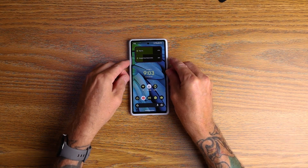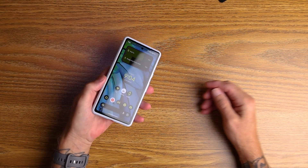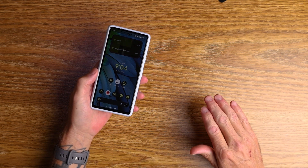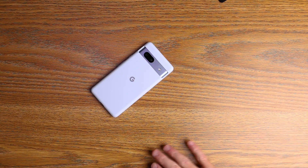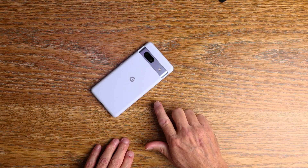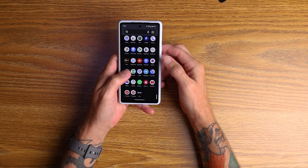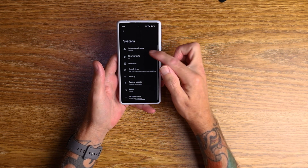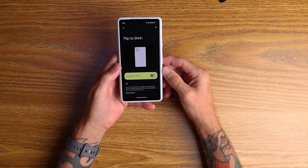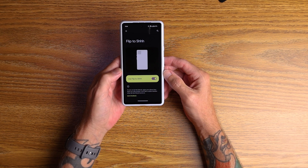The first setting I always turn on as soon as I get a Pixel phone is Flip to Shush. So I walk into a meeting at work or anywhere and I don't want to be disturbed — it's embarrassing to be the one whose phone's ringing during a meeting. Flip it over on a flat surface and it is now in Do Not Disturb mode, no issues, no one's interrupting. To set that up, go into Settings, scroll down to System, Gestures, then Flip to Shush. It says: to turn on Do Not Disturb, place your phone face down on a flat surface. You will feel a subtle vibration when Do Not Disturb turns on.